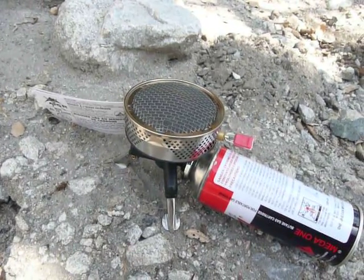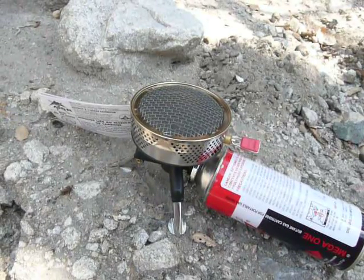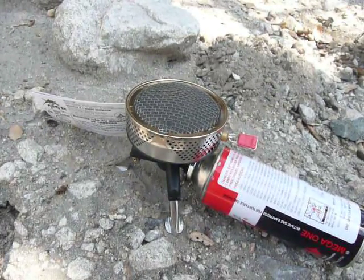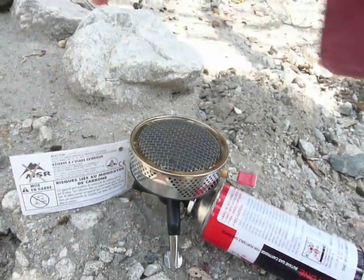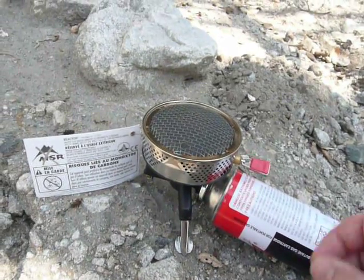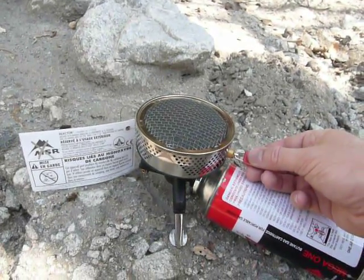Hi, and welcome to another episode of Adventures in Stoving. I'm Ike and Jim. Today's stove is an MSR Reactor, and if you look closely, you might notice that this is not the same stove I was testing with last week. This is a brand new stove — tags are still on it. I've been testing with it a little bit today, and it's much harder to get the simmer, but it can be done. I'll show you the trick. The stove I was using last week was just absolutely no problem to get the simmer — it was just easy. This one's a little hair trigger.